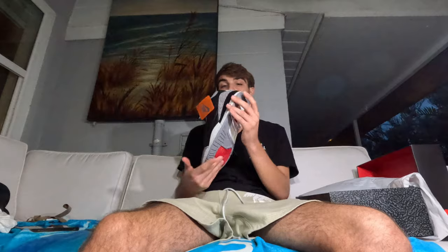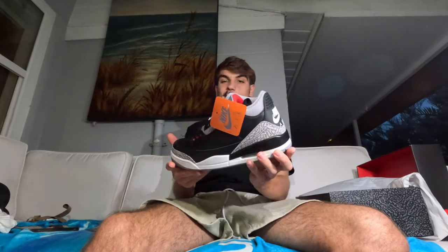Honestly I like the OG 2018 elephant print better, but in hand these are really clean — definitely a clean personal. On the resale market they'll do well, but they're going to produce so many of these. They come out this Saturday the 23rd. That Nike Air on the back is clean. It comes with a Nike hang tag like most good Jordans. These feature what I think is called tumbled leather — the elephant print is very subtle, pretty much an all-black leather pair with subtle hints of elephant print on the back heel and front toe area.